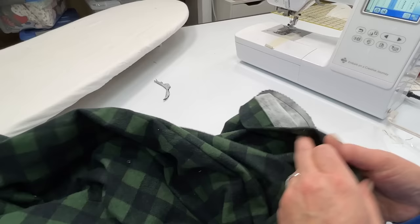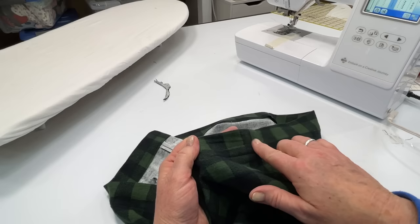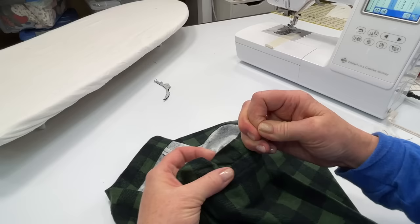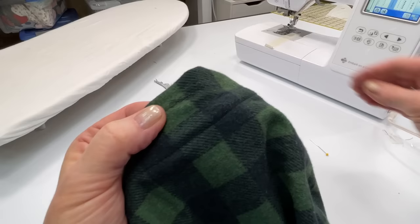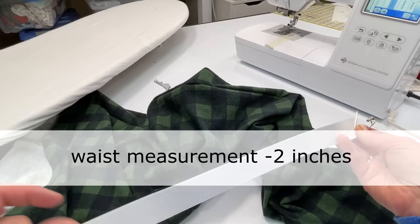Now we're going to grab our elastic — I'm using one inch knit elastic. Before we add the elastic, I'm going to remove that basting stitch we placed on the pocket. You can use your seam ripper or just grab a pin and grab that thread — see how easy that pulls out. This is also a good example of what the thread will do if you don't hold the thread when you start stitching — it doesn't look great for top stitching, something to remember. The person I'm making this for has a 34 and a half inch waist, so I'm going to subtract 2 inches and cut my elastic to 32 and a half inches.